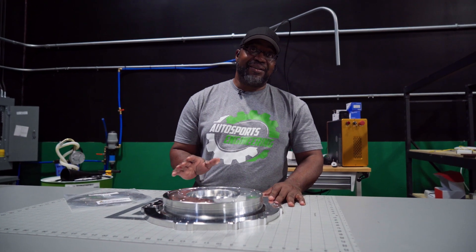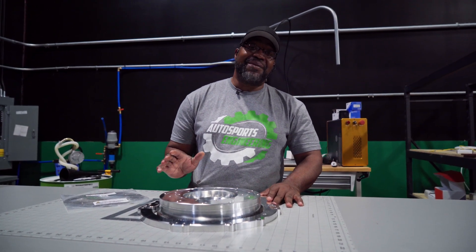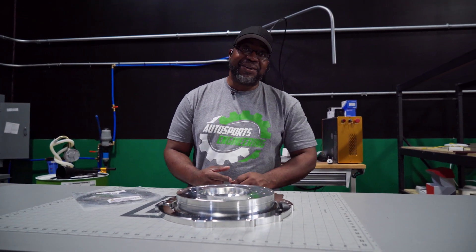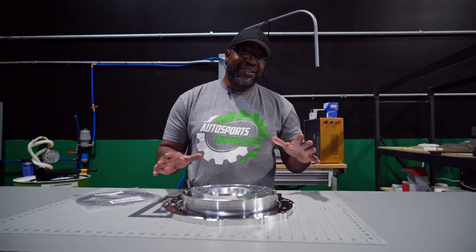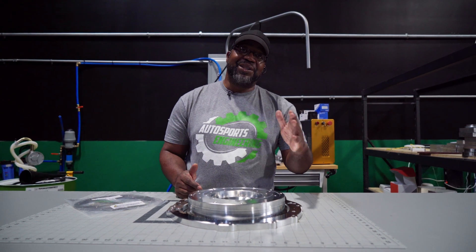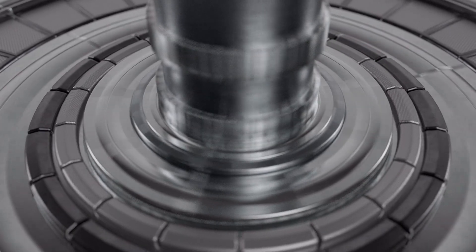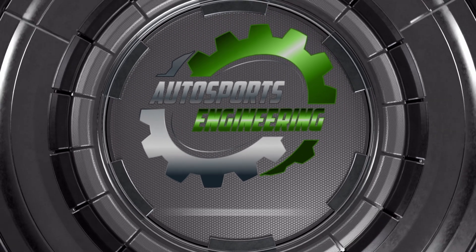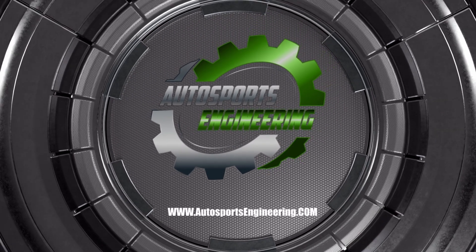Tremendous response. Honestly, we should have done it a long time ago. I agree. So you guys go ahead and keep the orders coming in. You can check them out on AutosportsEngineering.com. Shoot us an email if you need and follow us on socials. We'll see you next time.